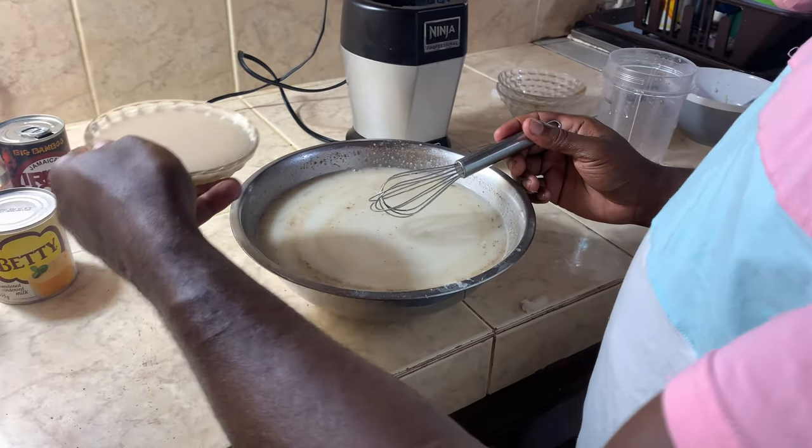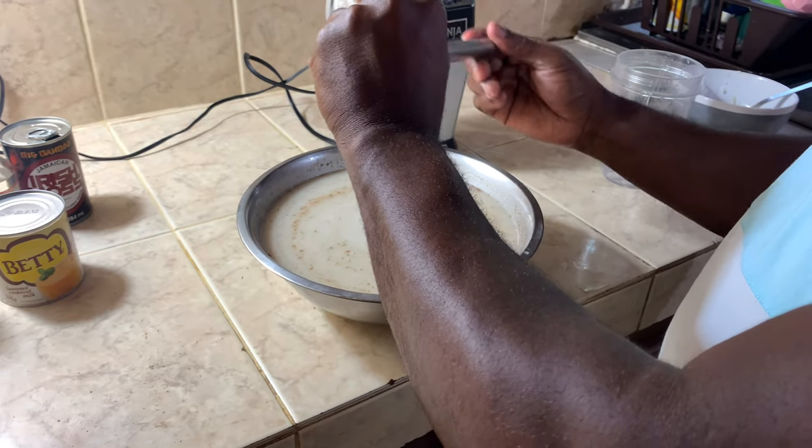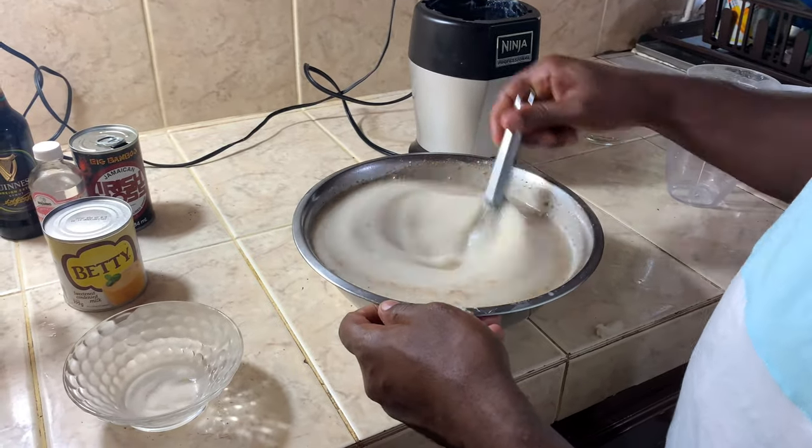Now I'm going to add the Irish moss in. We'll just mix that right in.